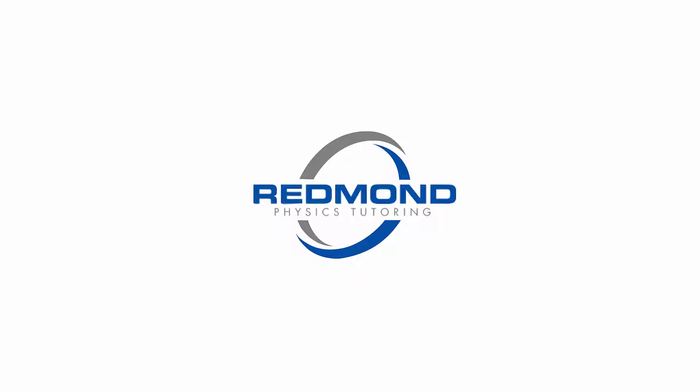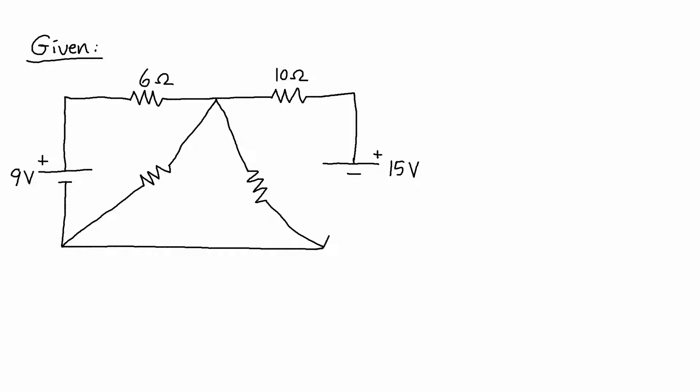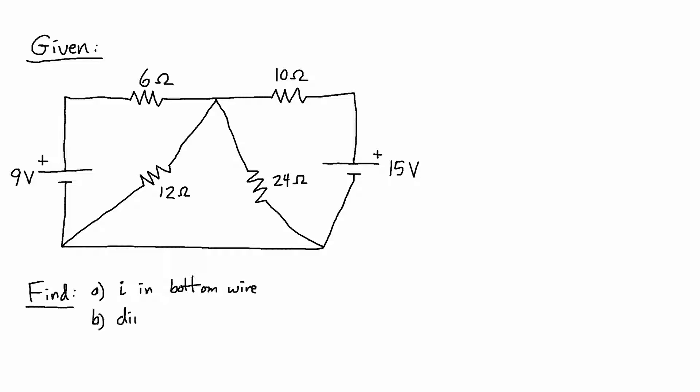Hey, this is Scott from RedmondPhysicsTutoring.com and in this video I'm going to show you a tricky circuit that has four resistors and two EMFs and a wire along the bottom with no resistor. We need to find how much current is flowing in that bottom wire and whether that current is flowing left or right.